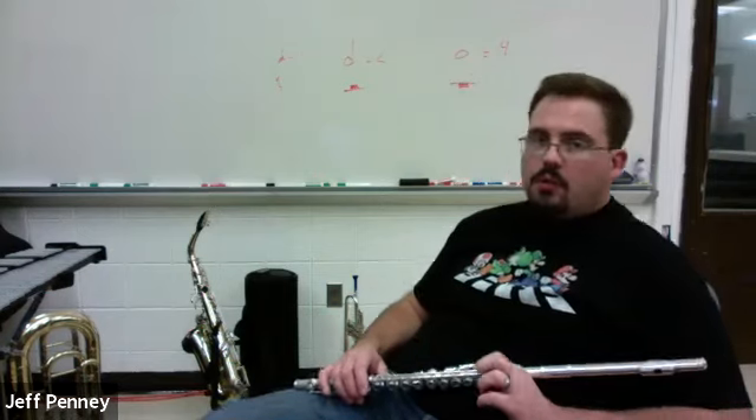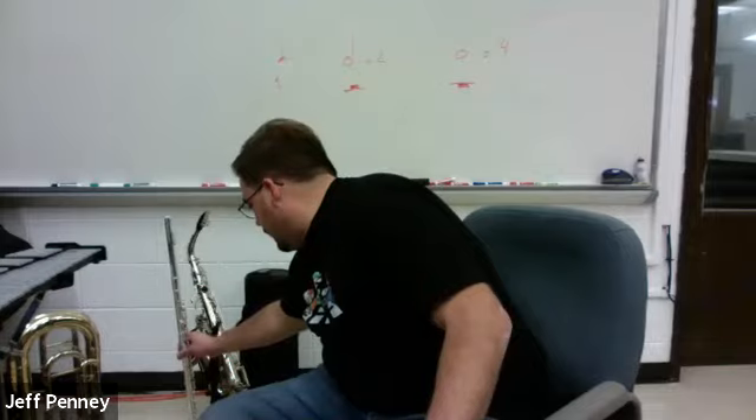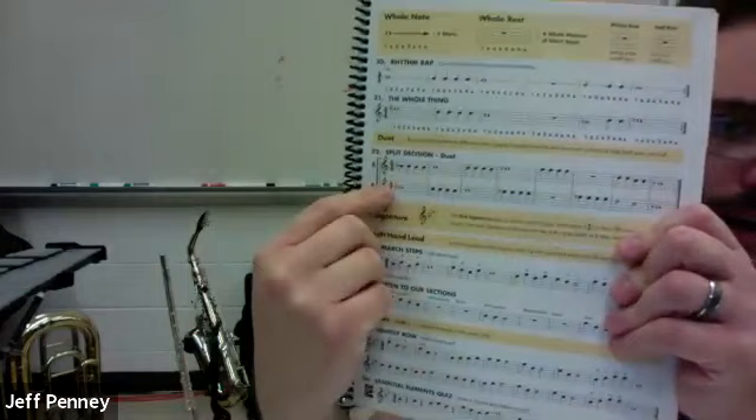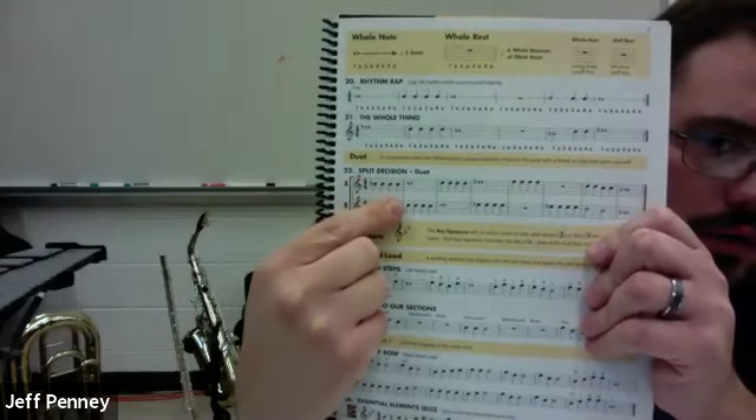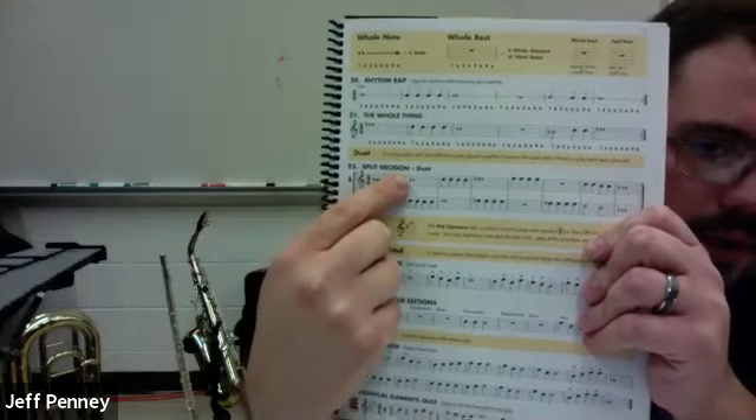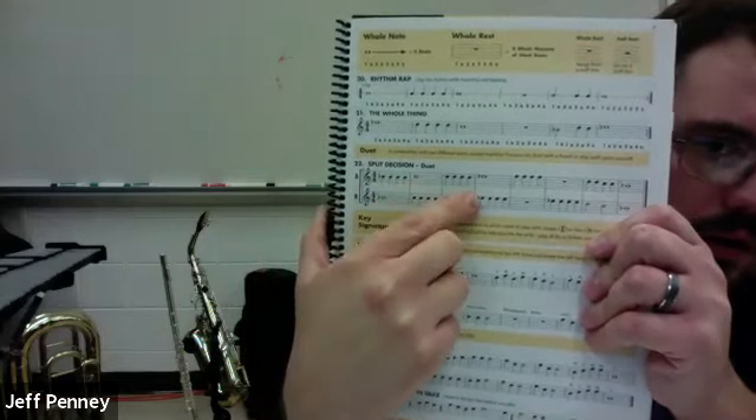Now let's look at line B. You'll notice that it's a lot of the same notes at the same time, but the rhythms are different. So instead of starting out with four quarter notes, we start out with a whole note that gets four beats. So the rest is in a different spot. If you look at the two parts happening at the same time, you'll notice, for example, right here there's a whole note happening with quarter notes, and over here the quarter notes are on the bottom and the whole note is on the top.